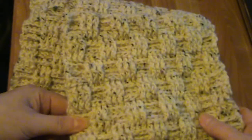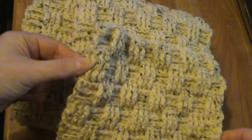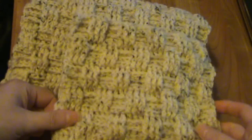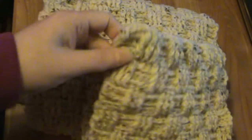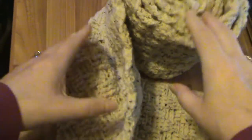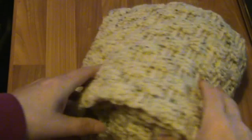I just used a darning needle or yarn needle with the same yarn to sew up the sides, so you'll have your scarf with a pocket — that's the easy bit. The next part would be to work out the middle point of your scarf.